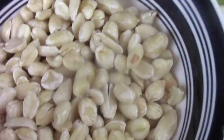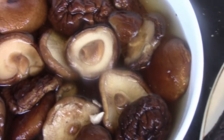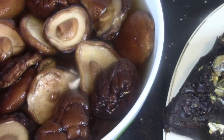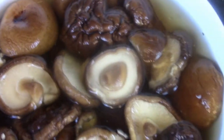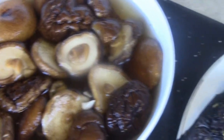J'ai les arachides que j'ai trempées, lavées, propres. J'ai mes champignons — vous pouvez prendre les champignons frais, mais j'ai acheté les champignons secs que j'ai trempés la veille et bien lavés. J'ai gardé le jus du champignon, car l'absorption est entrée dans le jus, donc j'ai déjà utilisé cette eau du champignon.